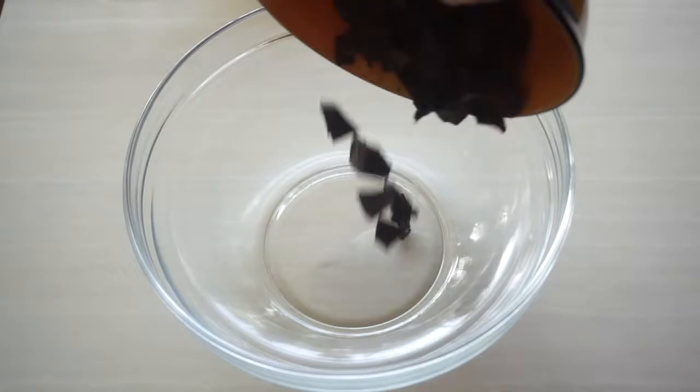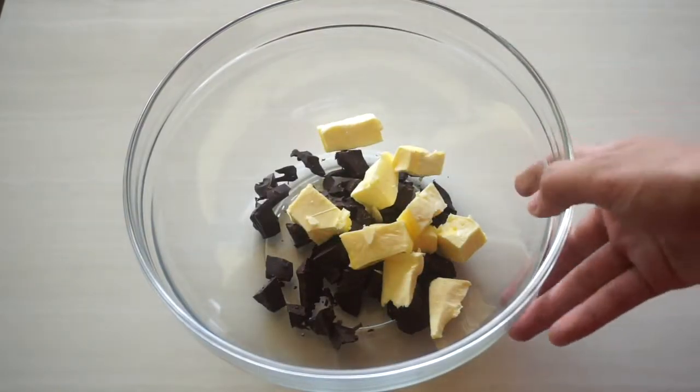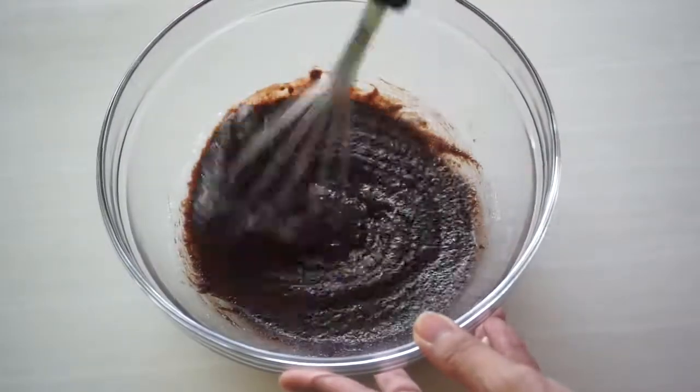The first thing we're gonna do is the brownie batter. So in a big bowl, just melt together your chocolate and butter. You can use a double boiler or a microwave to do this. Once they have melted together, add in your sugar and just whisk them together until they're nicely combined.